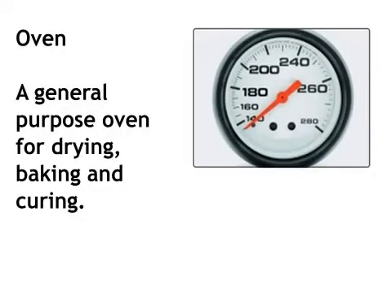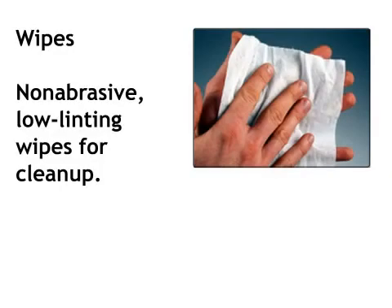Oven: a general purpose oven for drying, baking, and curing. Wipes: non-abrasive, low-linting wipes for cleanup.